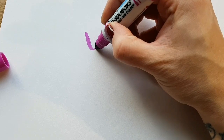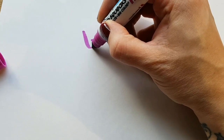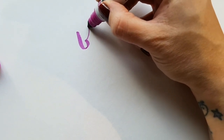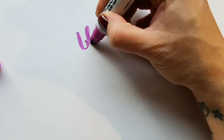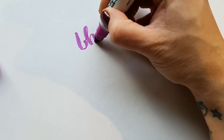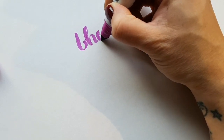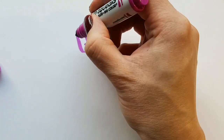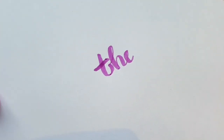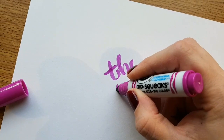So you can do your thick down and thin up — thick down, thin up — like your basics of lettering. See, it's so easy to do. They're really great pens.